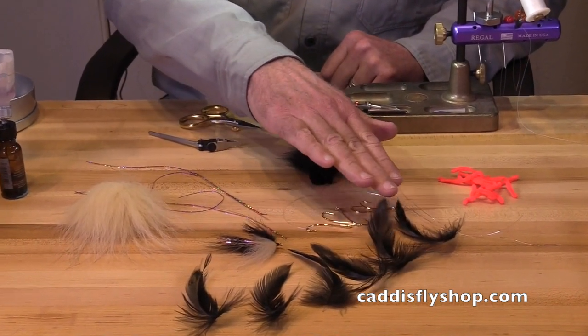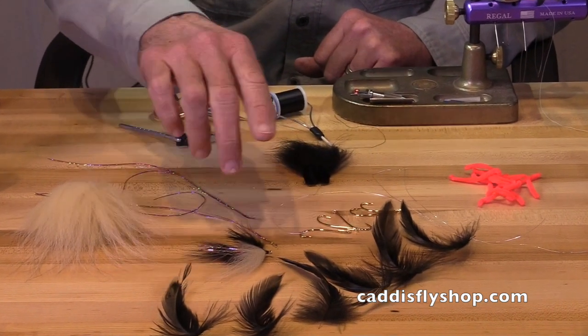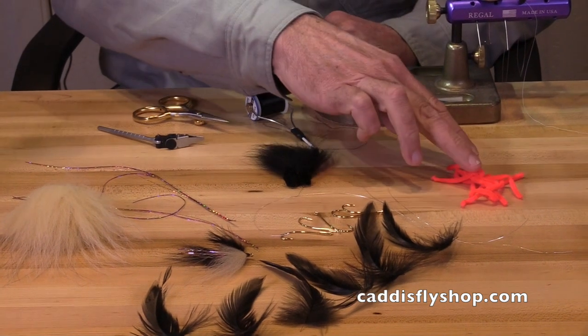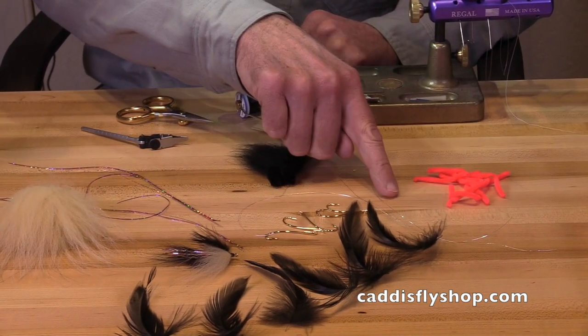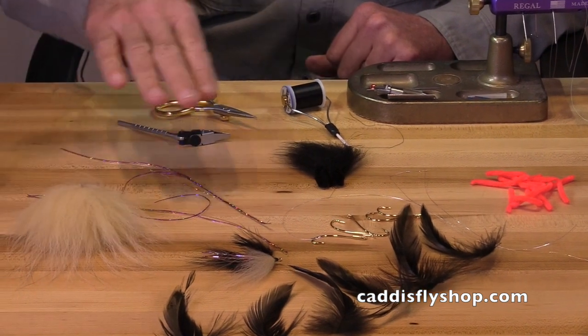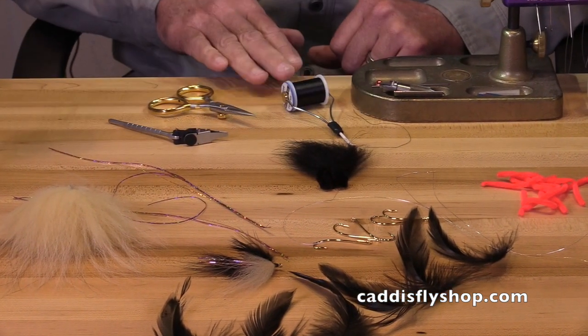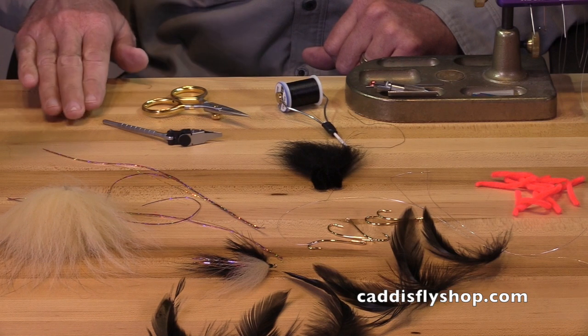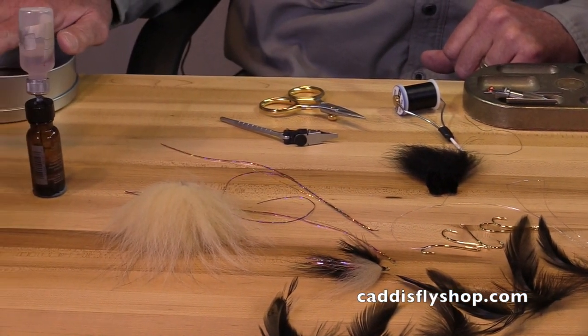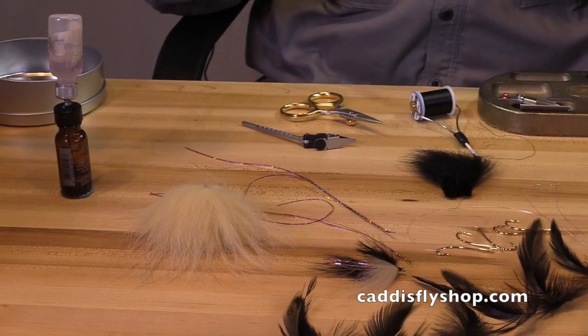I have six slapping feathers laid out. I have my hooks — half a dozen hooks. I have my chenille, my tinsel, my flashaboo, my wing, and my tail materials. I've got my thread, my scissors, my hackle pliers, my cement, my waste bin. I've got everything ready to go.